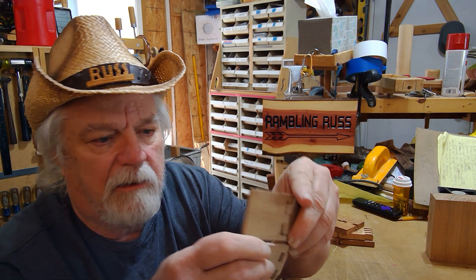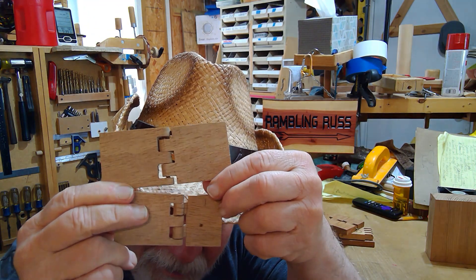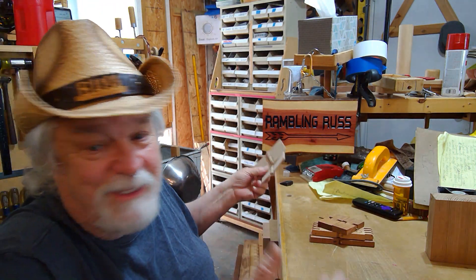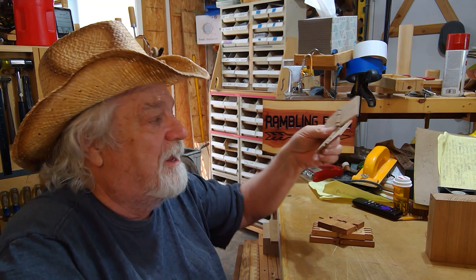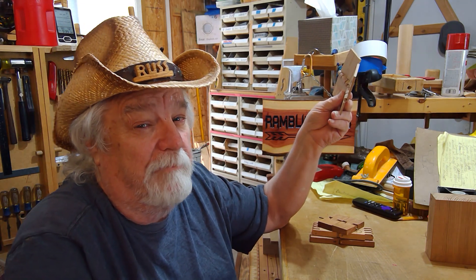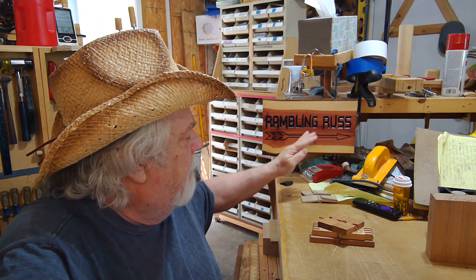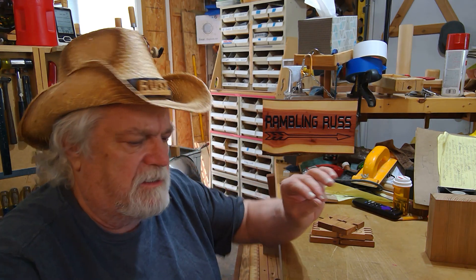This was the first set I ever made — don't make fun of them, they are ugly, but that's what happens. Since then I've made maybe even hundreds of them, though that might be an exaggeration. You get better and better as you do it and you learn to do it different ways.